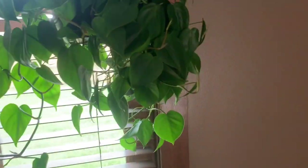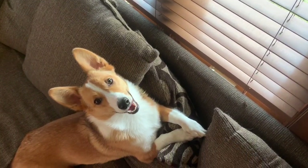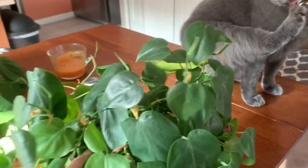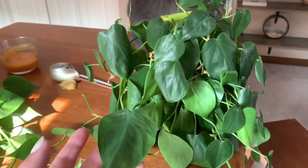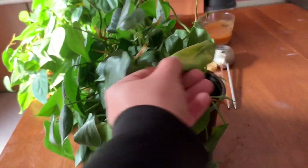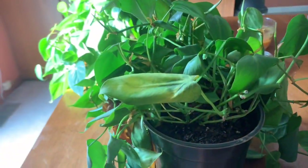I have two philodendron cordatums — this one is newer and I just watered it not too long ago. I brought over my other philodendron cordatum which is a lot smaller — it's super dry and needs water ASAP. There are some brown crisping leaves and curling of the leaves, which is also a sign of thirst, and the soil is bone dry. So I'm going to go ahead and water this one and trim off the dead leaves.